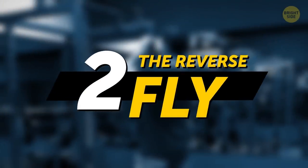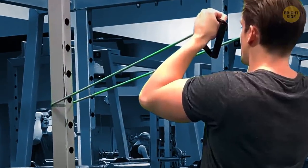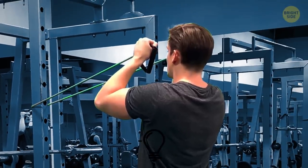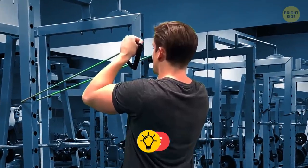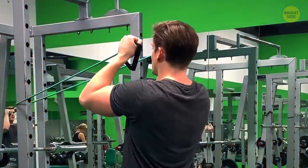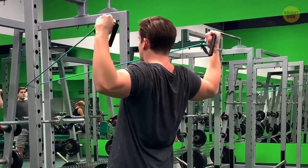The reverse fly: wrap the band around something like a pole while holding an end in each hand. Bend your arms in front of you at a right angle so that your fists are in front of your forehead. Pull your arms out to the sides, return to the middle, and repeat.